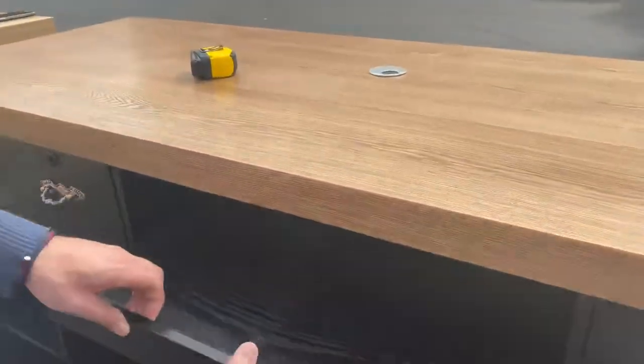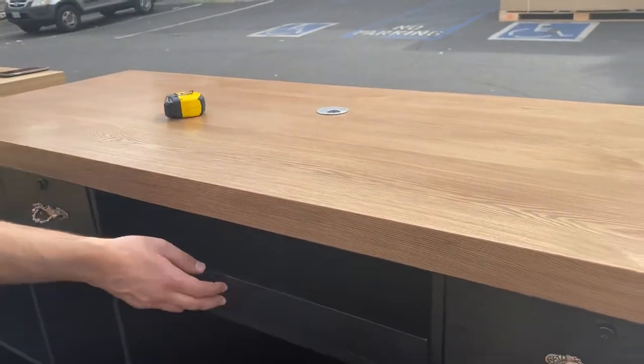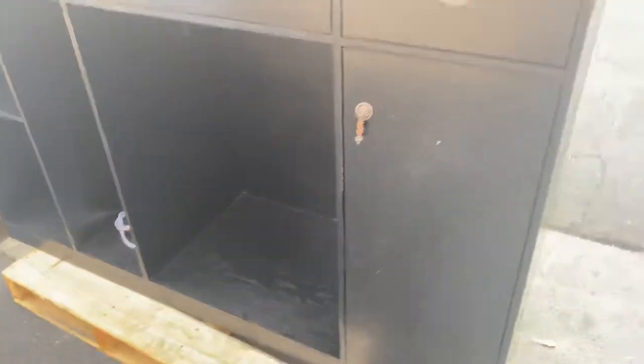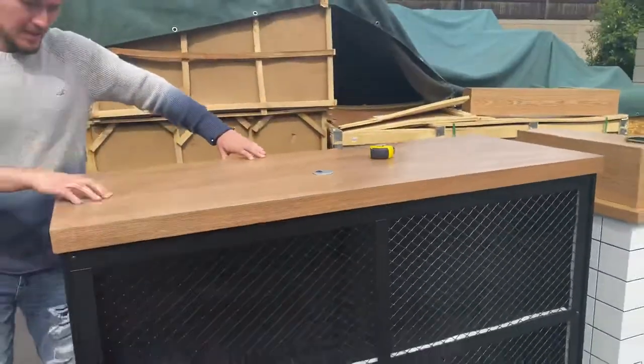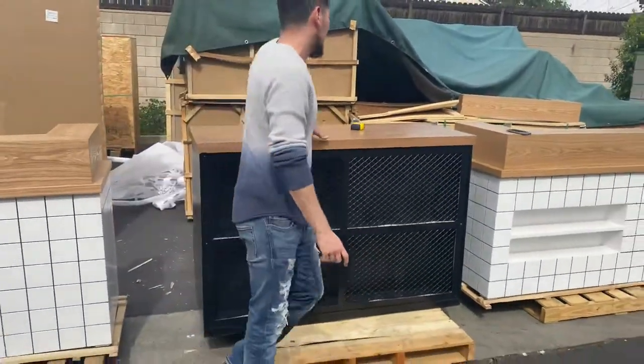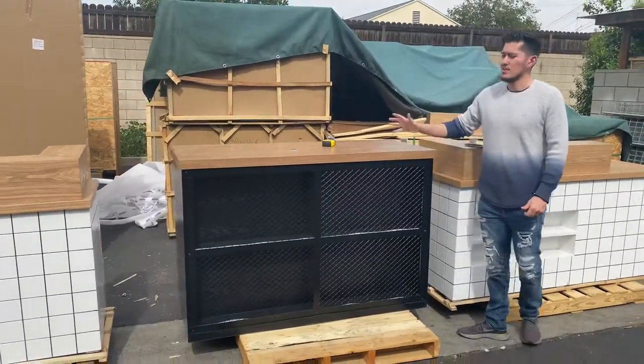And you have another counter right here where you can probably place a keyboard or anything like that. So this is your storage space — this is where you can store stuff. And then you have your wood countertop right here. You can place a cashier or anything you want to place on the top.